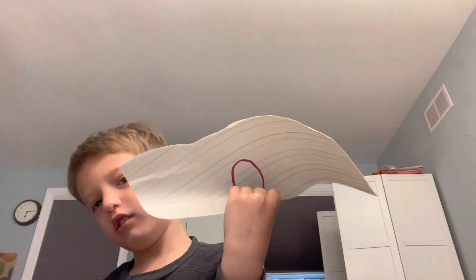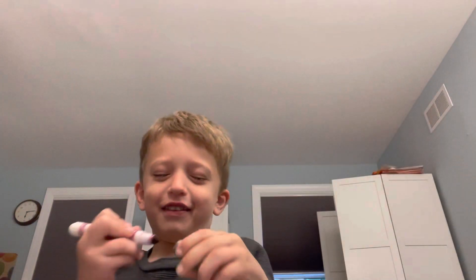Hello, this is how to draw a clock. What's Brandon? A circle. You just draw a circle there.